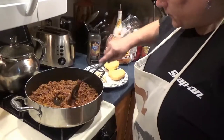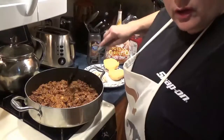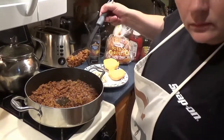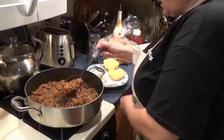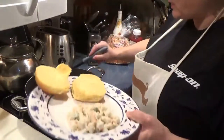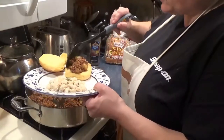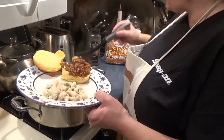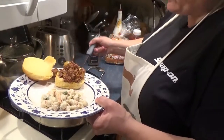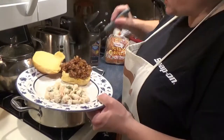Okay, so this is nice and cooked down — this is what the final result should look like, just like this. All you do is slap it on a bun. Here in this area we have Martin's Dutch potato rolls, and that's what I like to use.